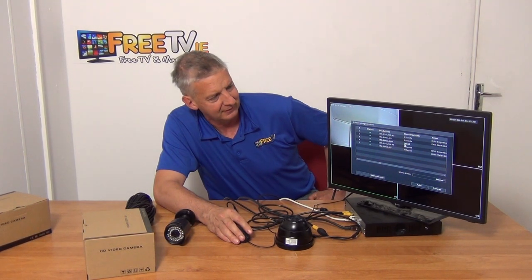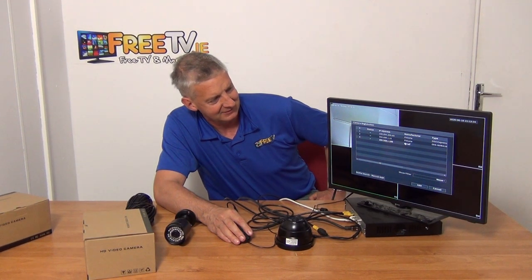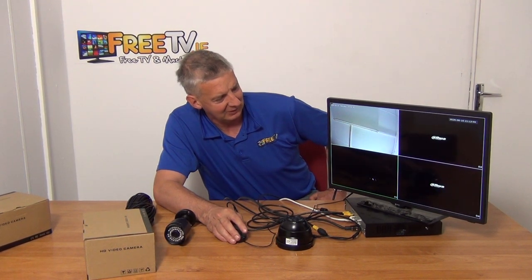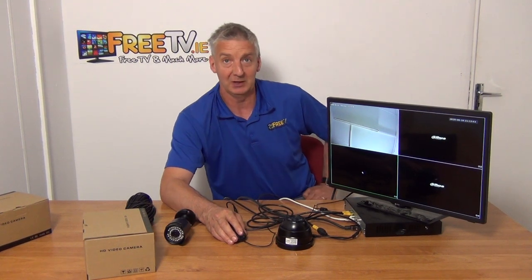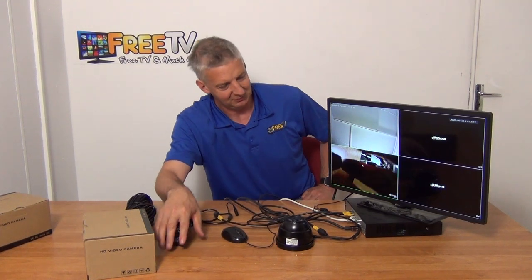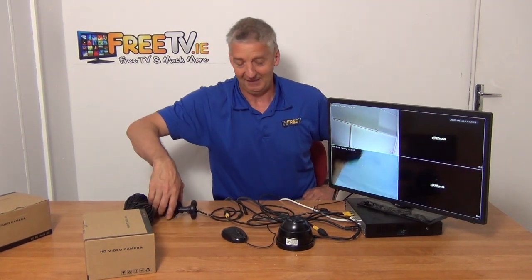That's the one we want — it shows up as ONVIF. I'm going to highlight it and add it. I'll just hit Add and then cancel out. It will pop up on screen in a minute — it typically takes about 15 to 20 seconds with IP cameras. And there we go, we're picking up our cameraman — that's basically it.